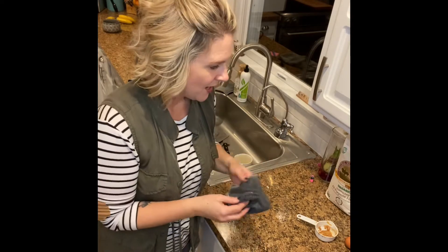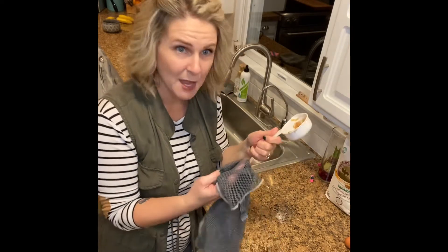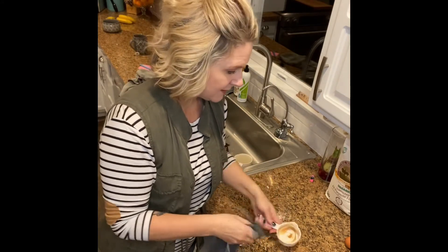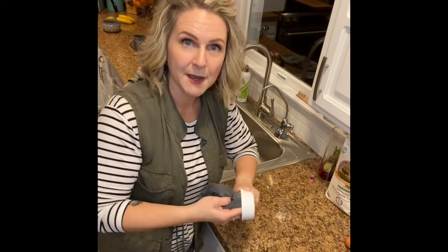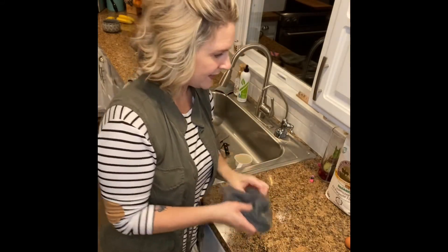We all do baking and cooking and sometimes we have stuff in our measuring cups that we need to get clean. I'm going to show you how fast this thing can take out peanut butter from a measuring cup. Narwix is all about saving you time and doing it well. Look at that — it's not perfect but that's clean, and super fast.